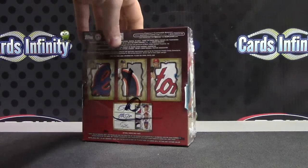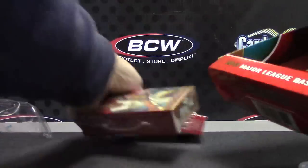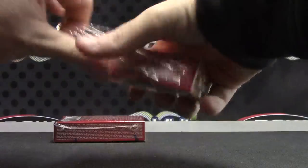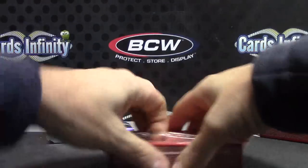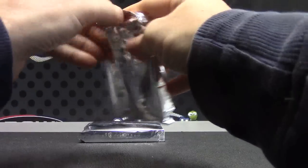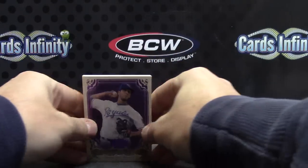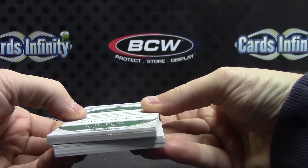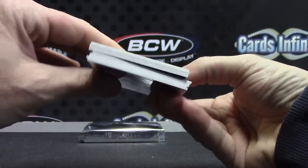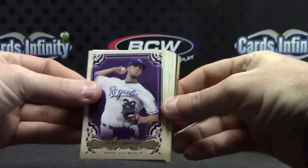All right, next up we have six — doing box number six, 2013 Triple Threads baseball. We got a fatty; it's either a bat or a jersey or a patch or something. The card is super fat. They do the fake-out cards where it's just a jersey card. You can see the fat one right there — a lot of times that's just a jersey card, we'll see.